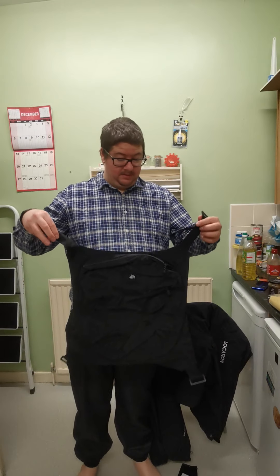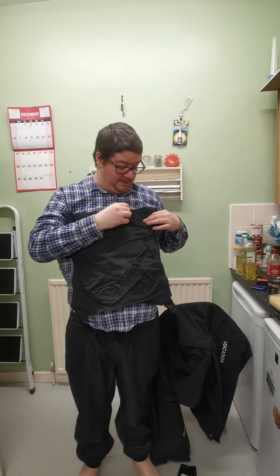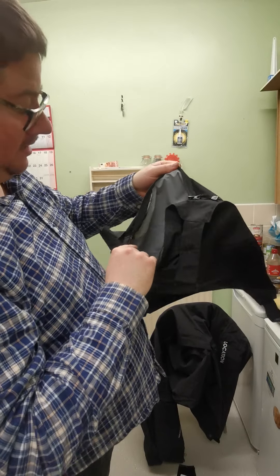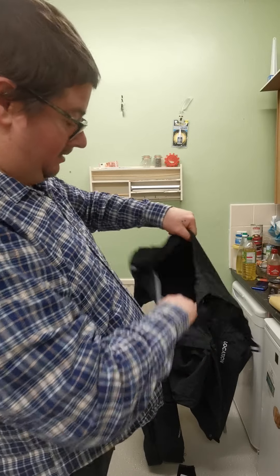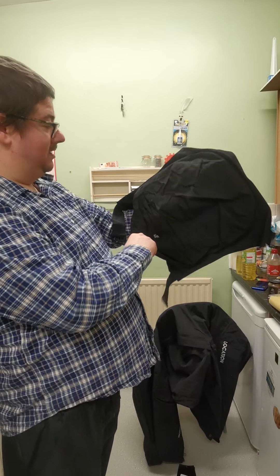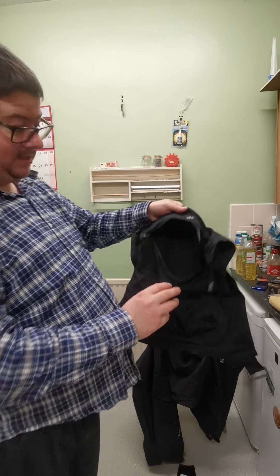Here's the rucksack itself — it's got a nice zip pocket that's waterproof inside, and it's quite deep, almost up to my elbow. It's also got a second pocket inside.